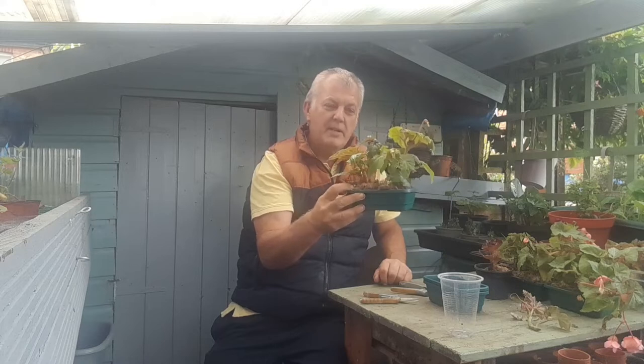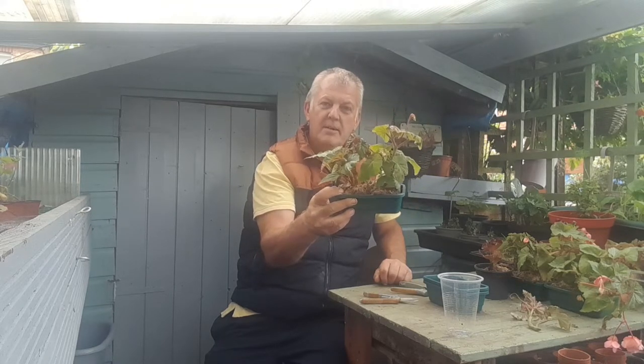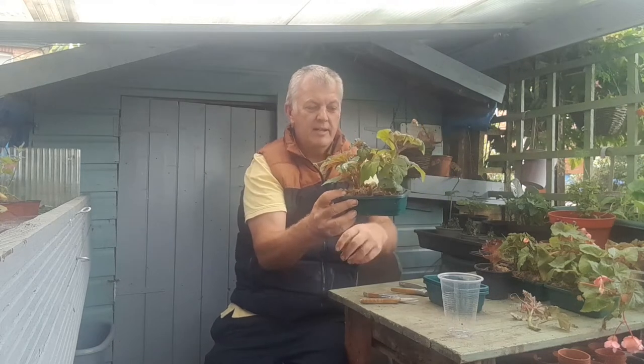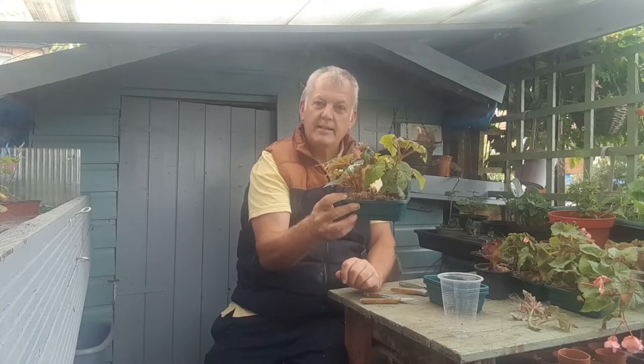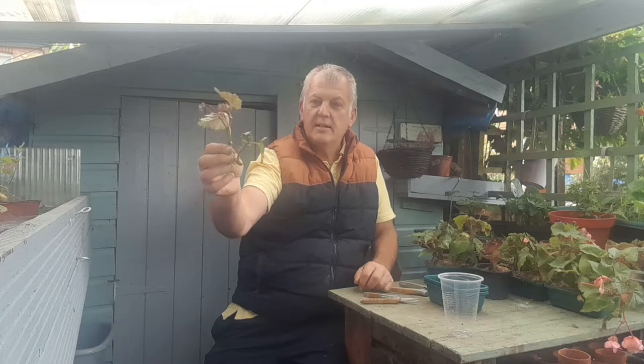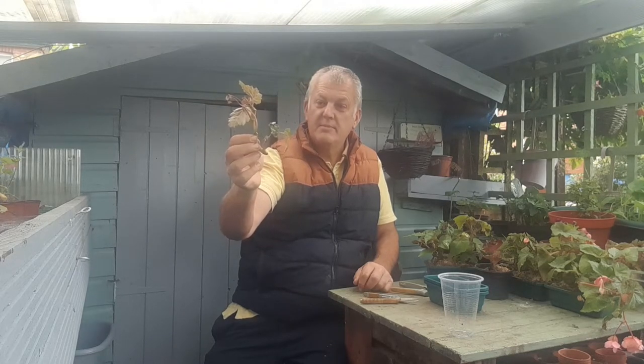Hi, today we're at home in the greenhouse and we're planting up some of these begonias. This is a pink salmon trailing begonia and it looked lovely in a hanging basket, so I'm going to hang these up in a hanging basket. As we were just moving our pots we've broken one of the stems, so it's going to be a good opportunity to see if we can propagate the begonias and see which way is best.